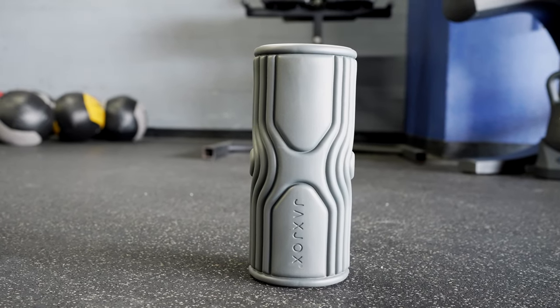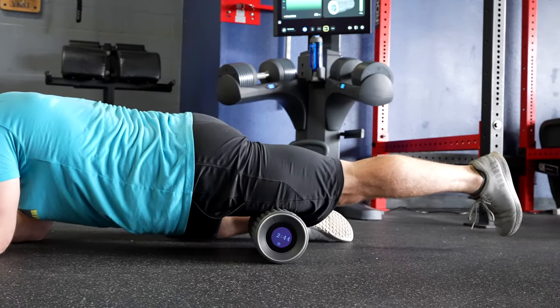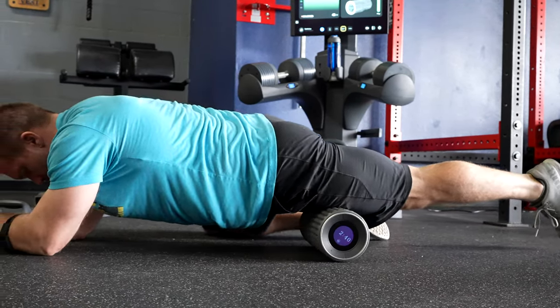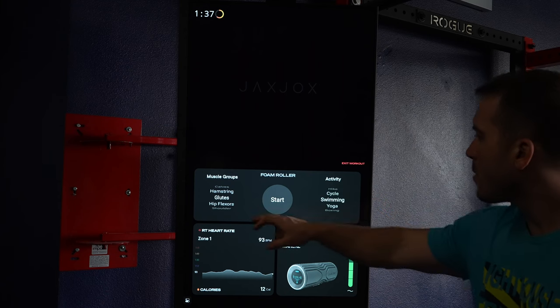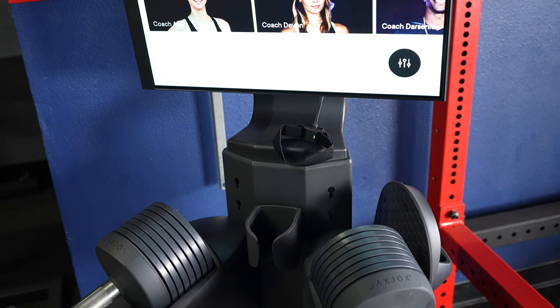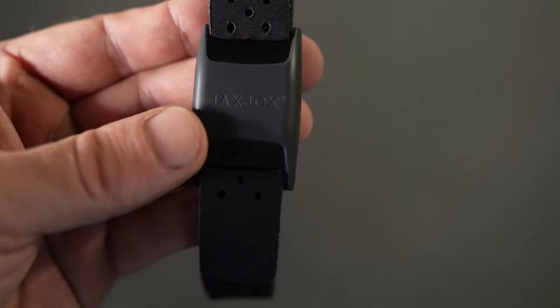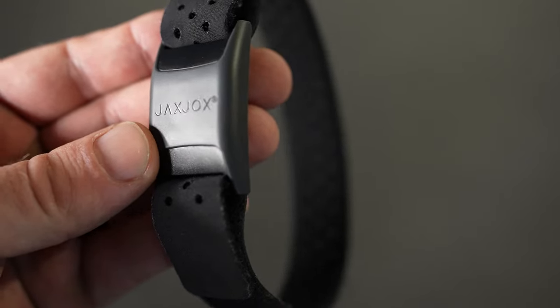The Jack Jocks Vibrating Foam Roller is also included. Having reviewed many vibrating foam rollers, I think this may be one of the best in terms of firmness and texture. The smart settings are a bit odd — you can choose an activity and muscle group, but it makes no apparent difference in how the roller actually functions. Jack Jocks also includes a heart rate monitor with charger that plugs into the back of the screen. It's not the best heart rate band ever made, but it's good enough for most people and is a nice inclusion for someone who doesn't already have one.